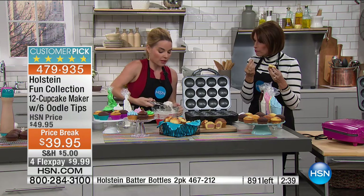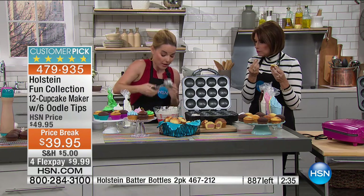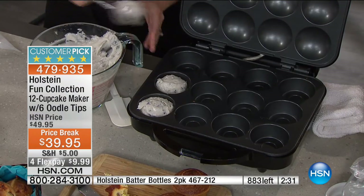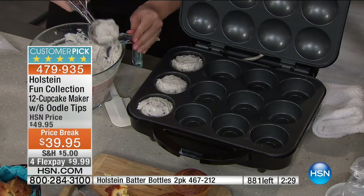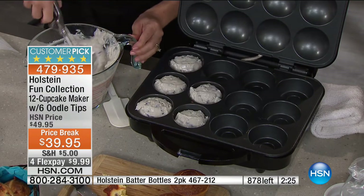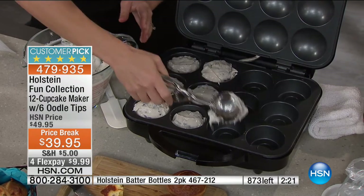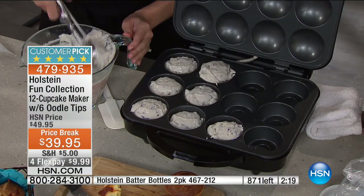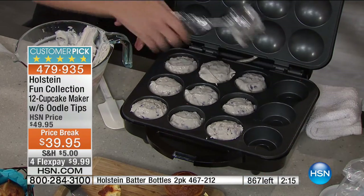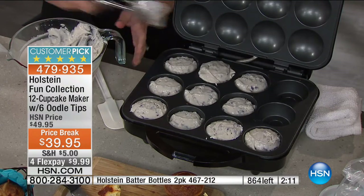Now we're going to muffins — we have a blueberry muffin mix. You could use the batter bottle or just spoon it in — it works no matter what. And because of that nonstick, you'll have the ability to clean up and move to the next batch very quickly. Don't be afraid if you get a little over on the side — it wipes right off.